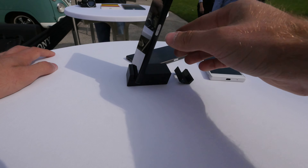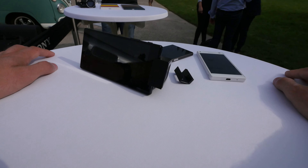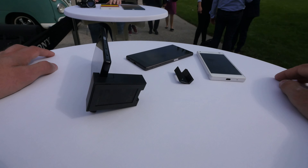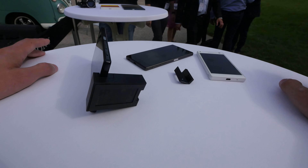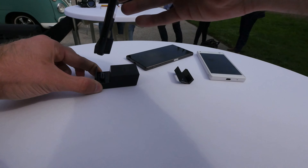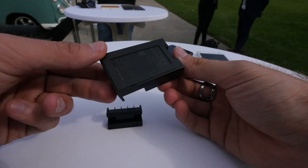Of course it also works with the Z5 Premium, which is a little bit thicker, but you can also use it right away to charge. You can dock it to watch a movie, do a time lapse, or anything else running on this little adapter.